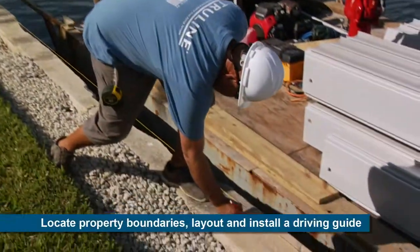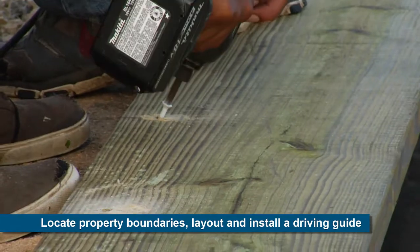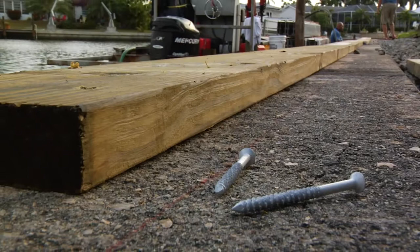The first step is to locate the property lot lines, perform a layout, and install 2x10 boards to be used as a driving guide. The driving guide ensures that the TruLine sheets are straight.